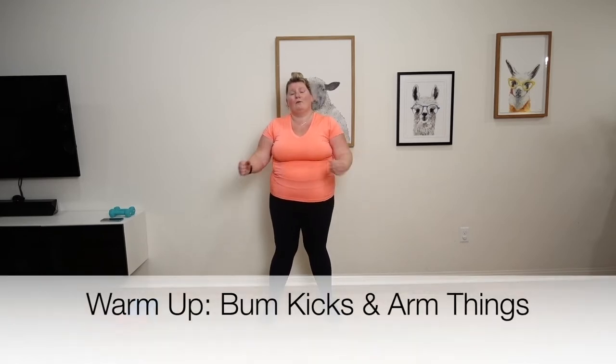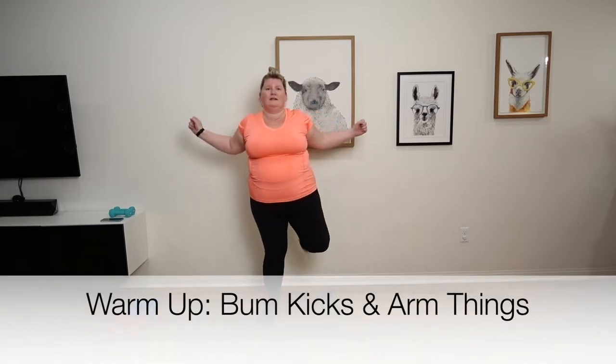Let's get started with our warm up before we start our back and bicep workout. What are we going to be doing? Kicking our legs and pulling our arms out. 20 of these. Two more, one more. There we go.